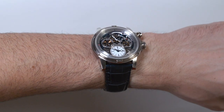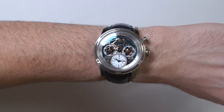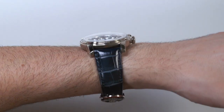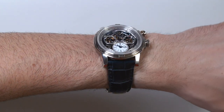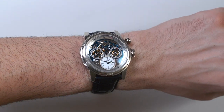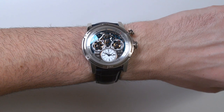I remember reviewing this brand when they first revitalized, and they had a whole Jules Verne collection that was just really neat — I was really happy with those watches. The brand has evolved a little bit since then, but it's always had a very avant-garde character. Very old European luxury and style, but very avant-garde and interesting. You always think that the person wearing a Louis Monet watch probably has a lot of interesting things to say — definitely some cool stories, for sure.